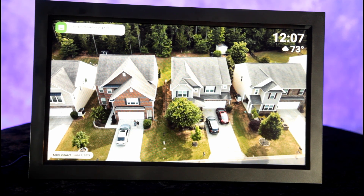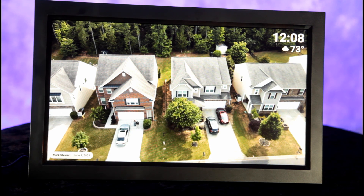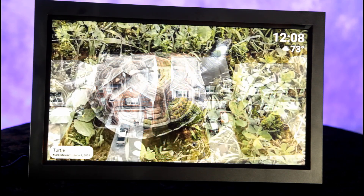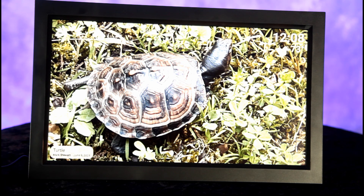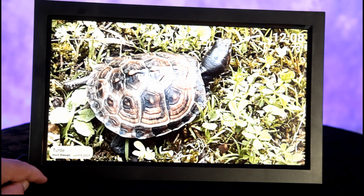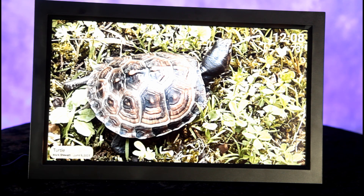"You have received a new photo." All right, so we sent a picture of our turtle, and it shows the title down here — I chose the title. So some of your friends can send you photos directly to your frame through the Frame You app.